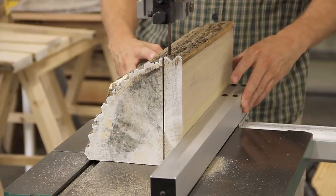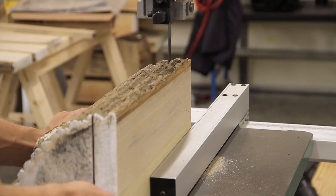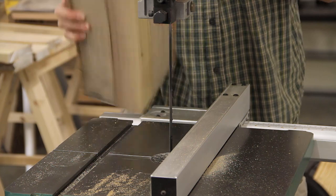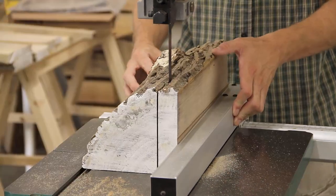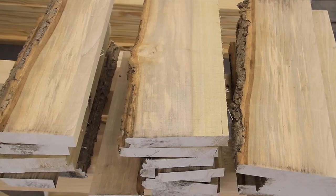I decided to mill most boards around one inch thick, so after making the first two cuts I removed the sled and set up the fence on the bandsaw. To produce mostly quarter-sawn boards I rotated the log after each cut so that the face that was previously facing down was now against the fence, and after several more cuts I had a nice pile going.